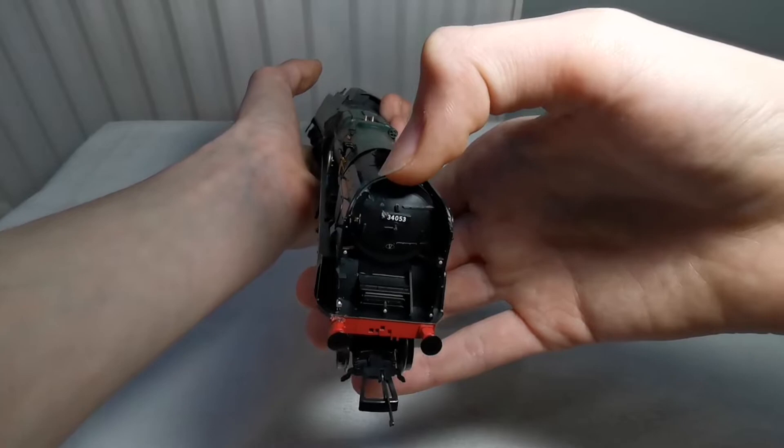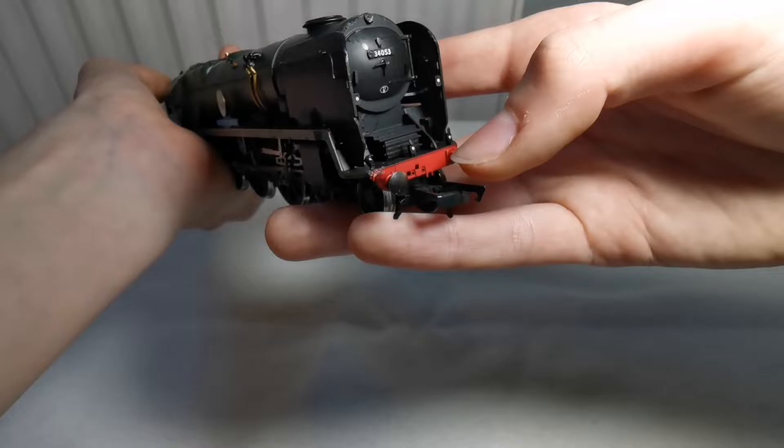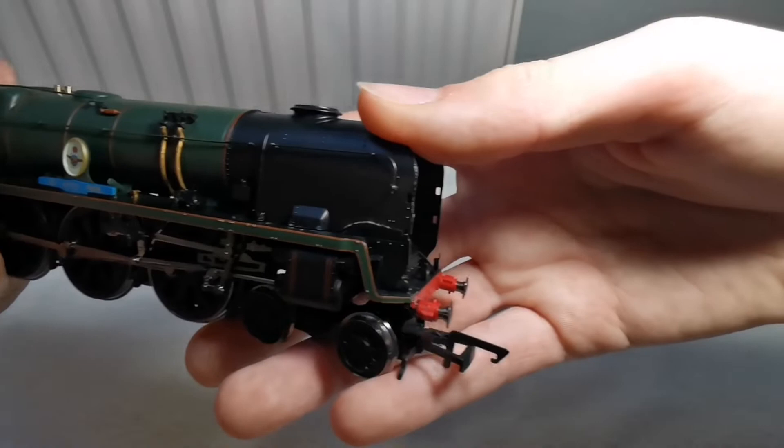There is a very tiny amount of damage, especially to the top of the smoke box door and to this buffer. Other than that it's pretty much alright. This model does have sprung buffers, apart from this buffer which has obviously been glued back on.